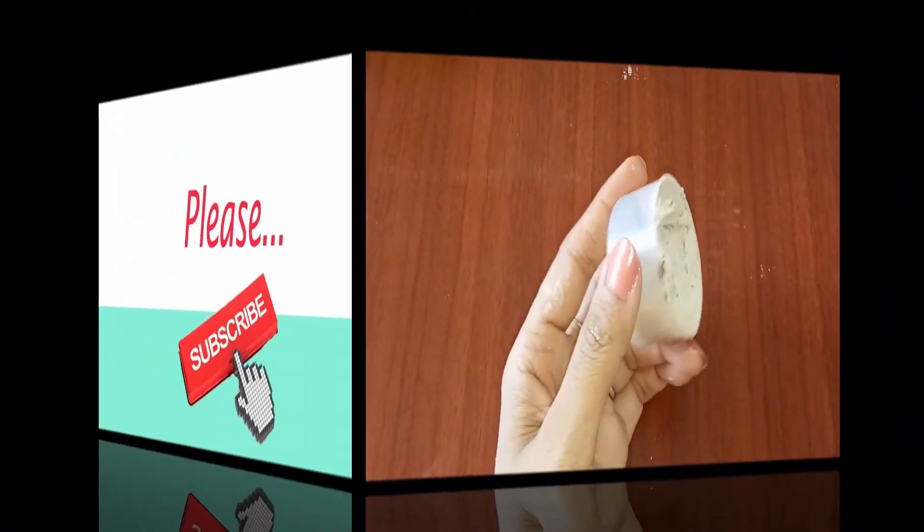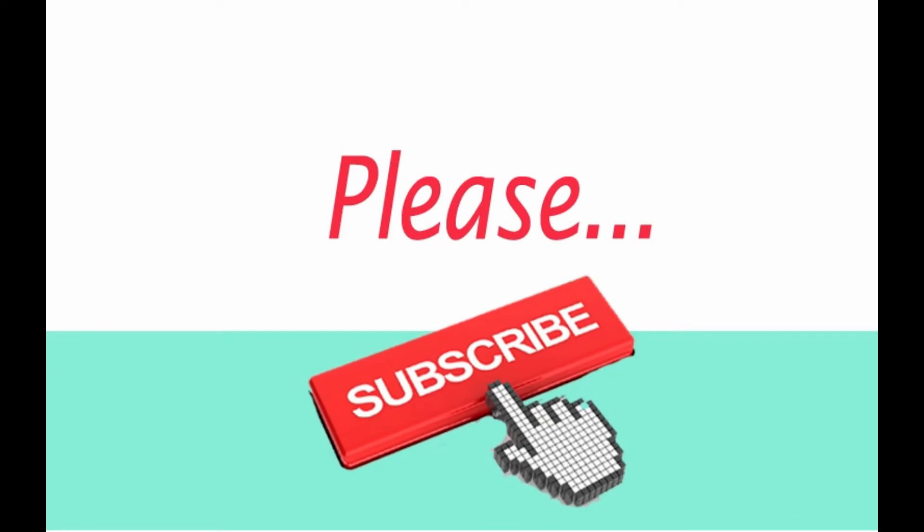I hope you have liked this video. If you like it, please hit the like button and subscribe to the channel for more such informational videos. Thanks for watching.